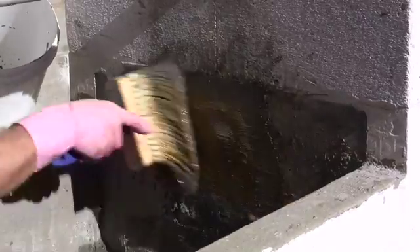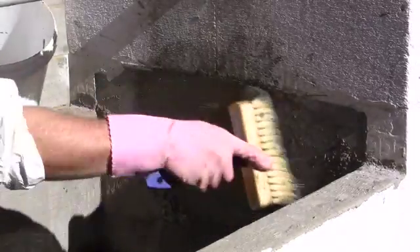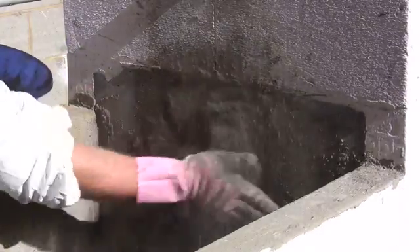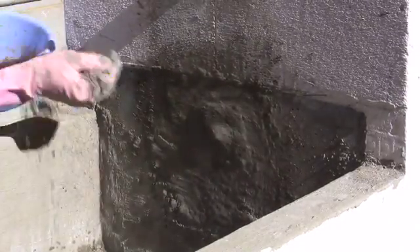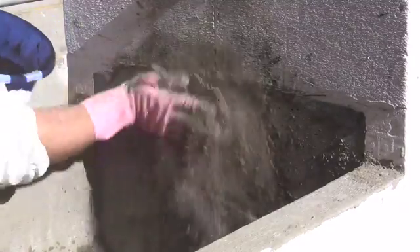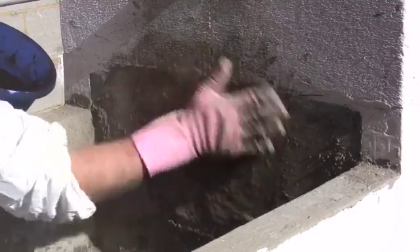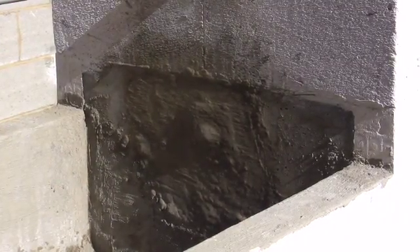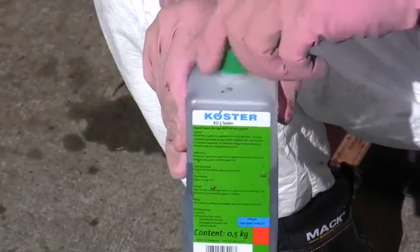Then immediately rub KD2 powder into the fresh moist mix by hand until the surface is dry. Without waiting, brush on KD3 sealer with a clean brush.